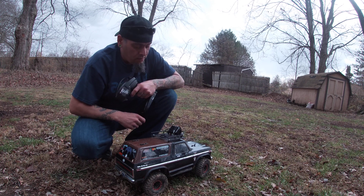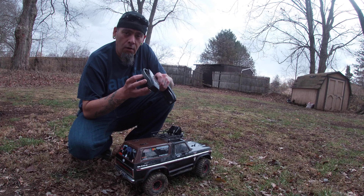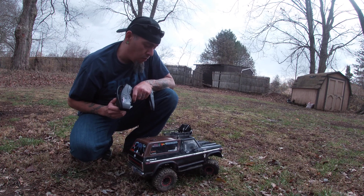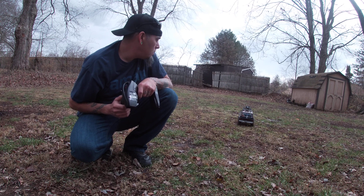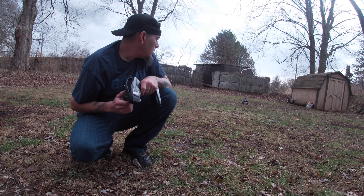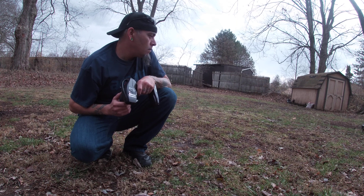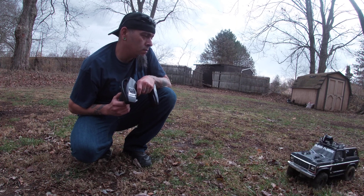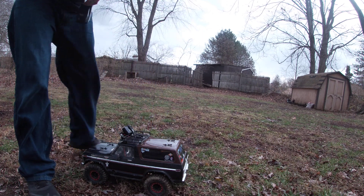Alright you guys, here it is. We are going to be in high gear, all diffs unlocked on the Bronco here. We have a 4S pack. Right there — that's 7, so far we're at 7.